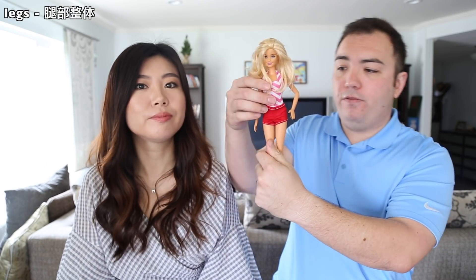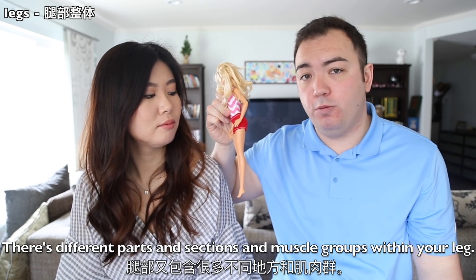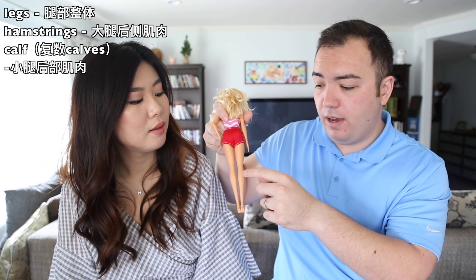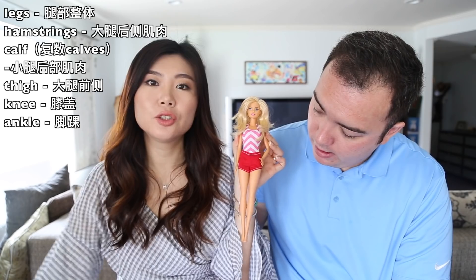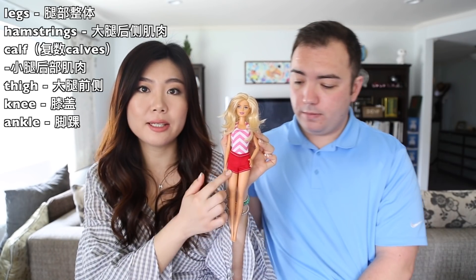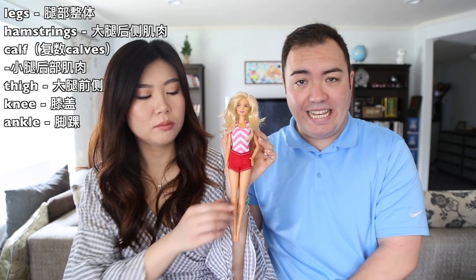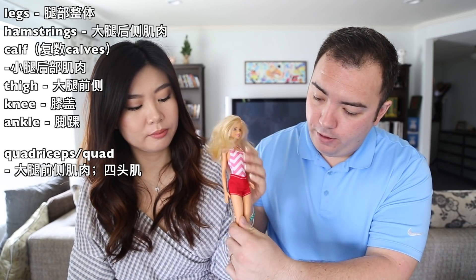You have your legs — the full part from here to here is called your leg, but there are different parts and muscle groups within it. You have your hamstrings, your calves, and your thigh is this upper area. Where it bends is your knee, and where your foot bends is your ankle.